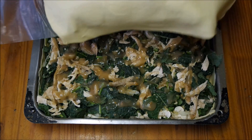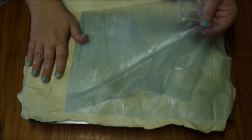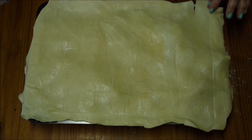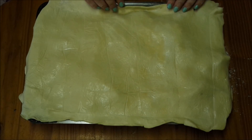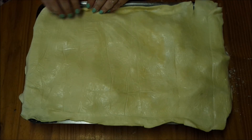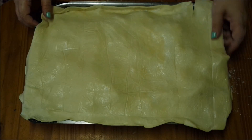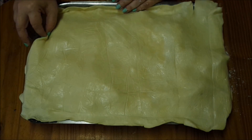I'm just going to move the rolled-out pastry onto the pie and push it in on the sides so it fits nicely into the pan and doesn't overlap. You can even create a little pattern if you like.